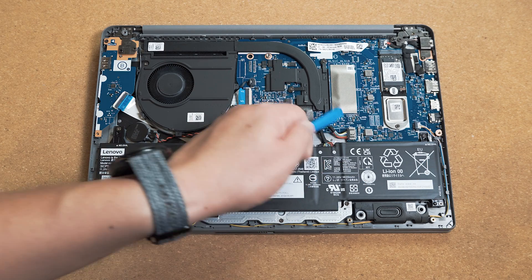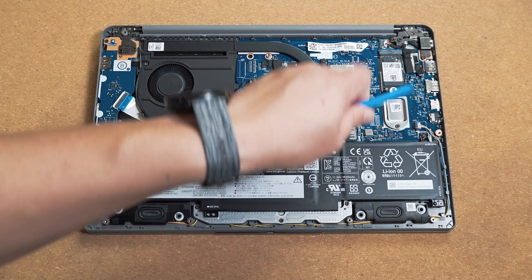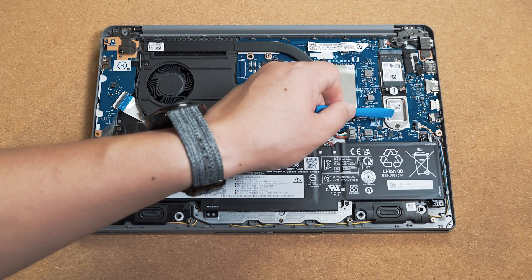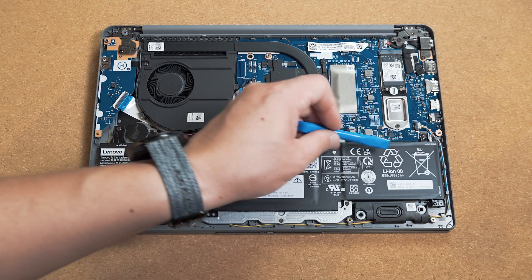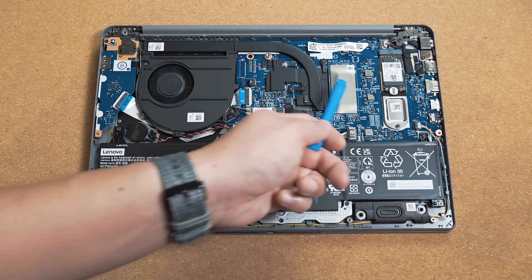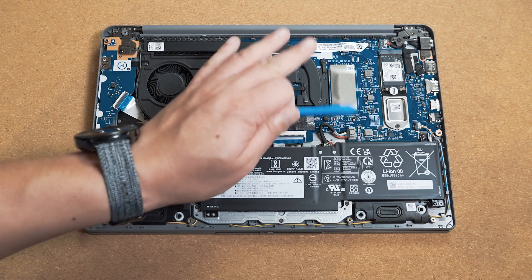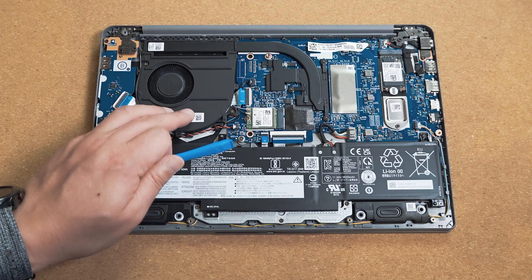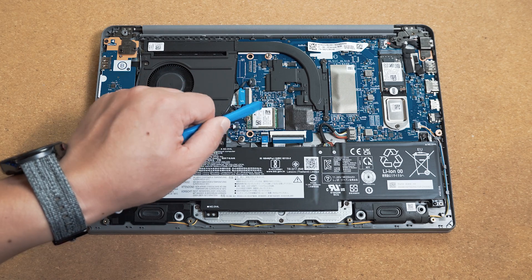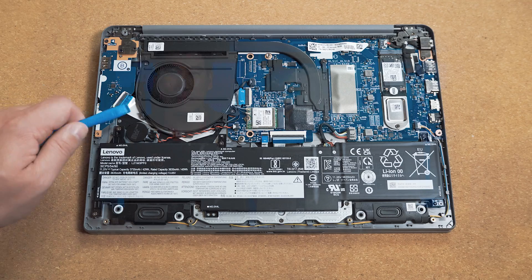Looking at the internals: the 42-watt-hour battery is at the bottom with the battery connector nearby for diagnostics. On the right side above the battery is the M.2 SSD slot, which supports up to a 2280 format SSD — upgradeable by removing the bracket. The RAM is soldered to the system board in either 8GB or 16GB configurations, so you must purchase the correct amount upfront. There's also a single heat pipe with a single fan, plus the Wi-Fi/Bluetooth module and CMOS battery.